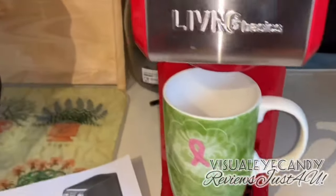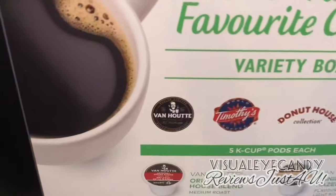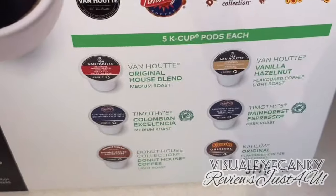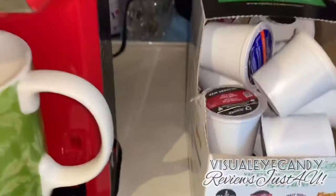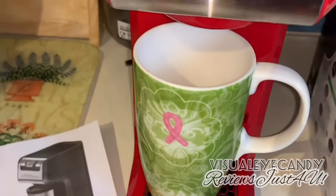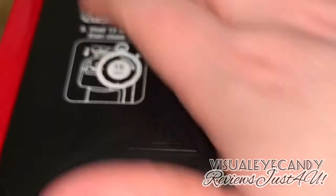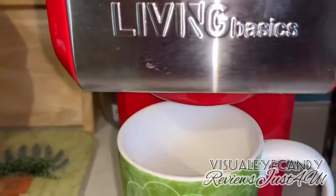I bought a variety pack of Keurig blends — Van Houtte, Timothy's, Donut House, and Kahlúa. It's quite a neat variety. It says 'be careful, hot surface, do not touch' — I briefly touched it and it had a warm touch but not burning. It's just percolating now, waiting for the coffee to come out.